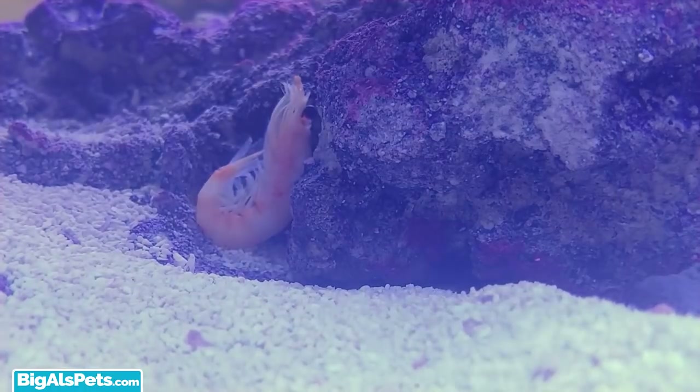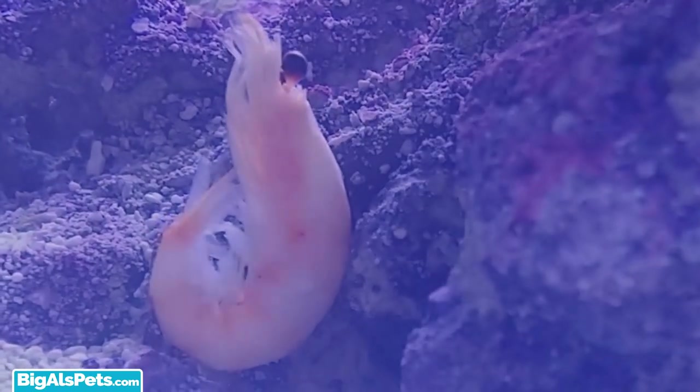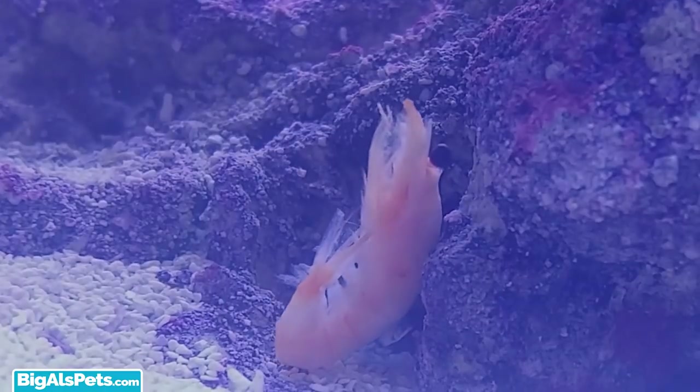I then threw a piece of market shrimp in the Evo. The shrimp was used as a food source for the bacteria. This is very important, as you can add bacteria all day, but with no food source, the bacteria will starve and die.